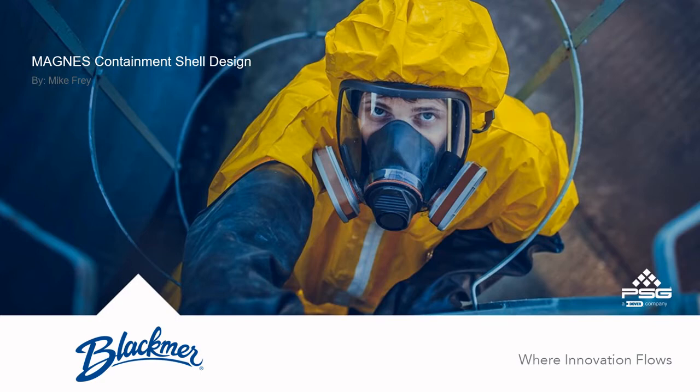Hello, my name is Mike Frey, and I'm a senior product design engineer at PSG.